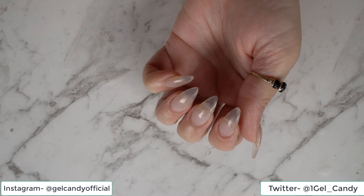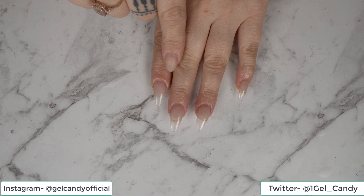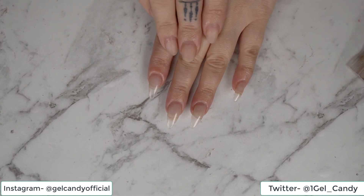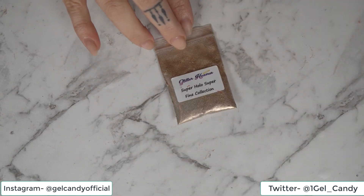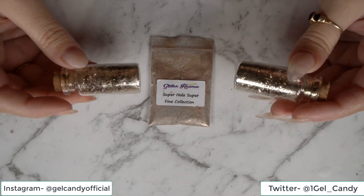So for this design, I have got some almond nails on. I noticed in my research that Beyoncé likes to wear almond nails, so that's what I've gone and done. And I've also noticed that she likes a lot of gold, and I've seen a lot of gold on her nails.